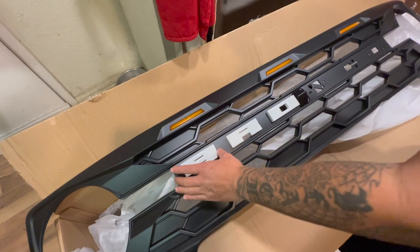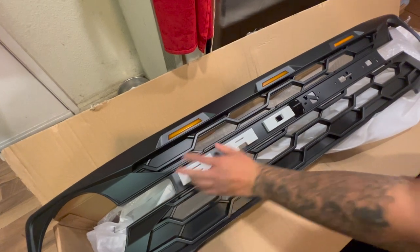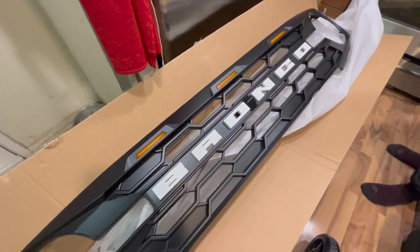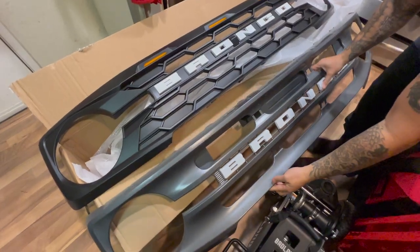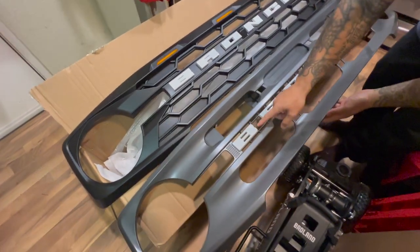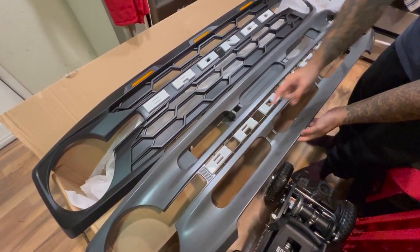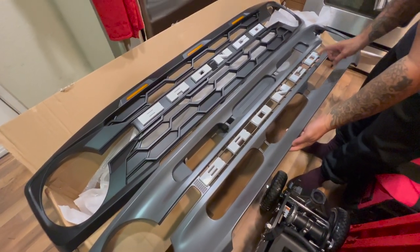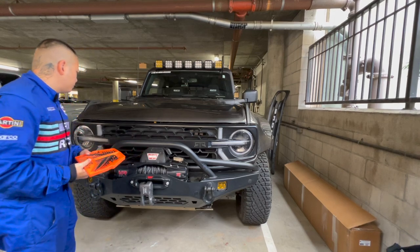So this is how the back piece looks — you're basically just putting it together and connecting it. There we go, we now have a Bronco grill assembled. It looks a bit different from the original OEM. Comparing them: the B looks different, the R looks almost the same, the O is almost the same, the N is the same, the C looks almost the same. So the only real differences are the B and the R.